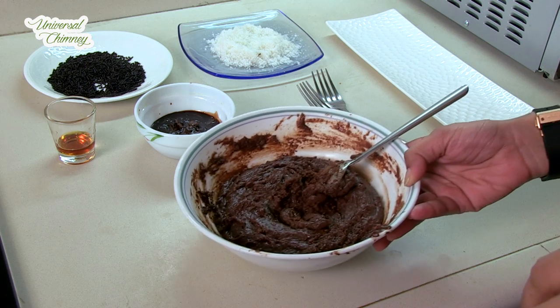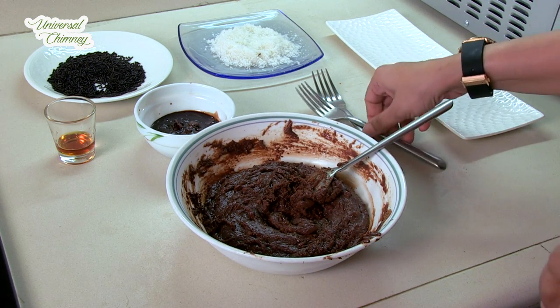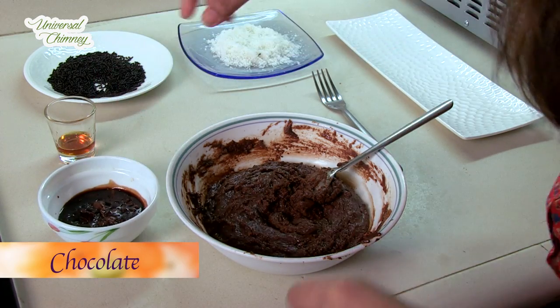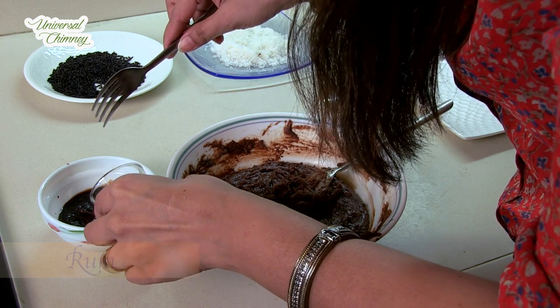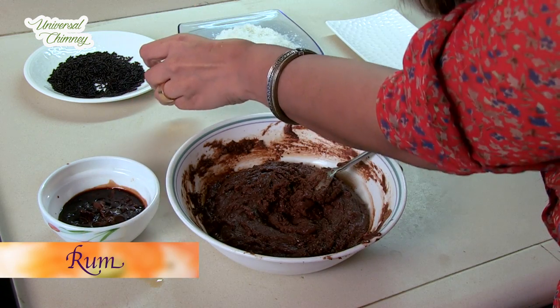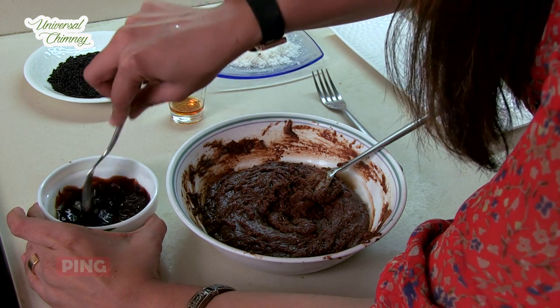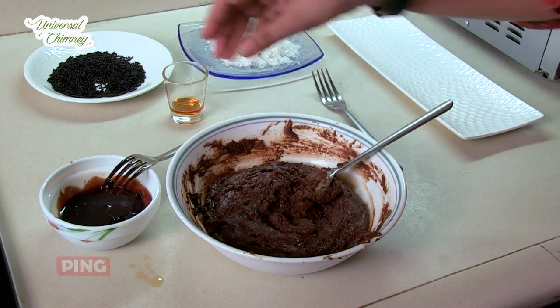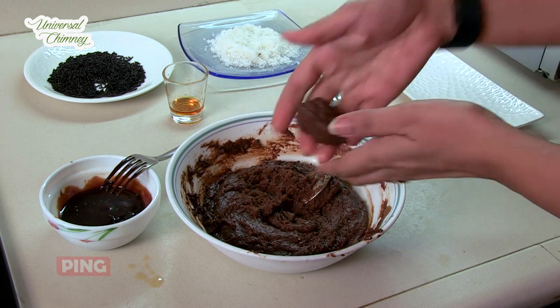So we have got the mixture out of the refrigerator. Here I have some chocolate and I'm going to add a bit of rum to this to give it flavour, and mix this. Now I'm going to make round balls.